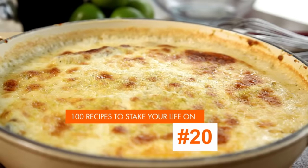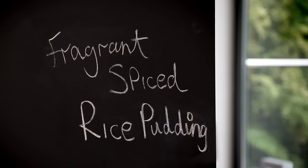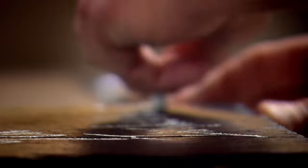My next recipe is a time-honoured British classic, but with the addition of spices it's given a new lease of life — fragrant spiced rice pudding. I love cooking with spices, but you don't have to just cook savoury dishes. Using aromatics and spices across desserts takes your puddings to a completely different level.